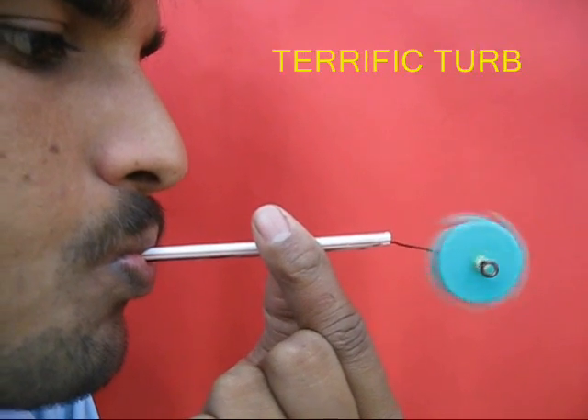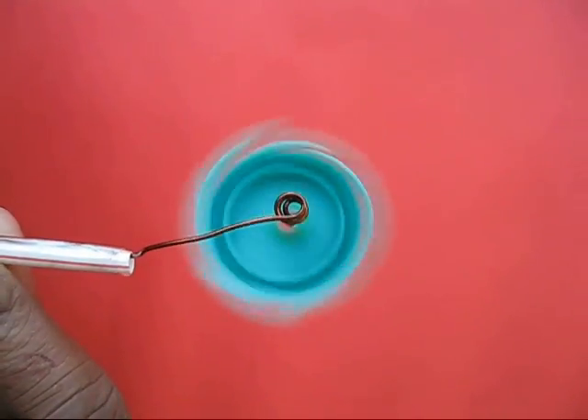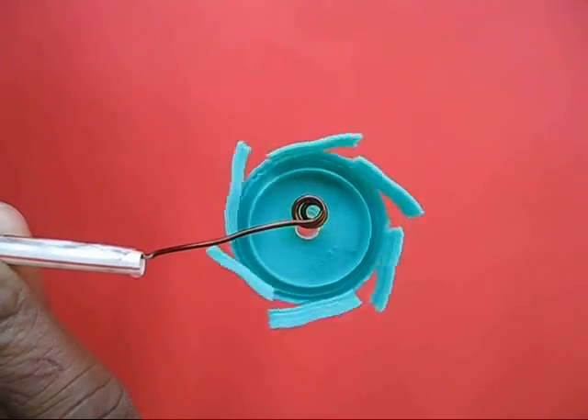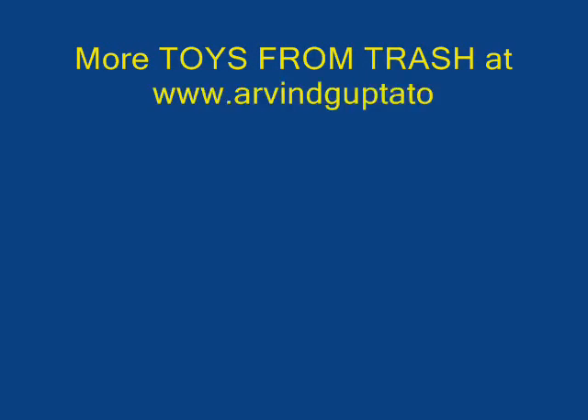Attach the end of the wire to a straw. If you blow through the straw, it would strike the vanes and the lid would spin very fast like a turbine. This is a fun toy — like a turbine which costs no money and can be made from a throwaway bottle lid.